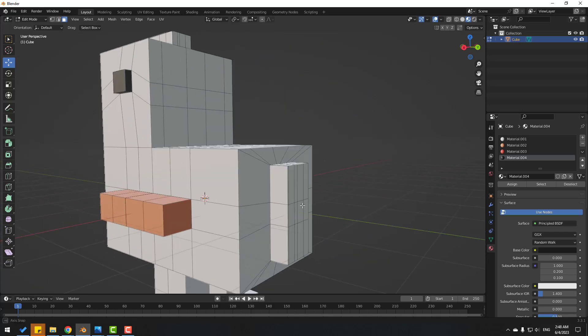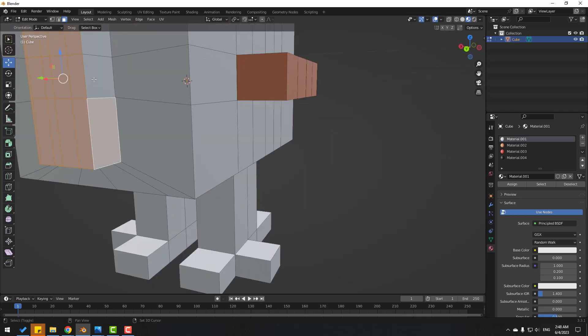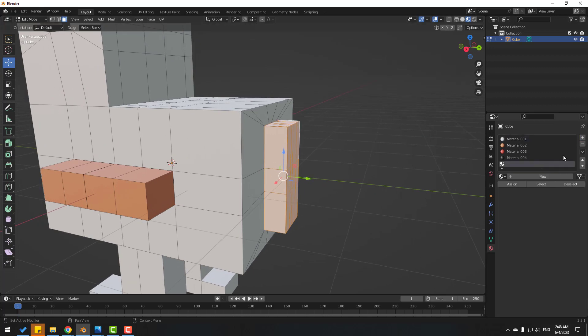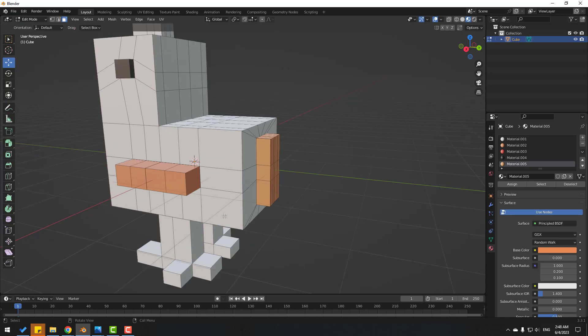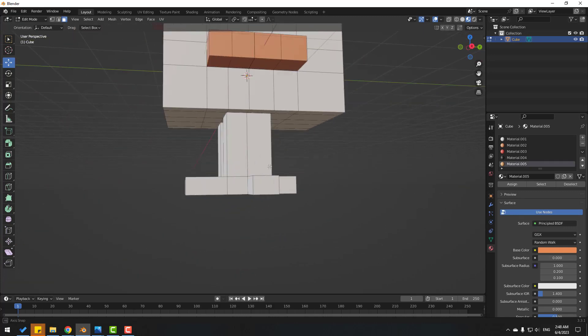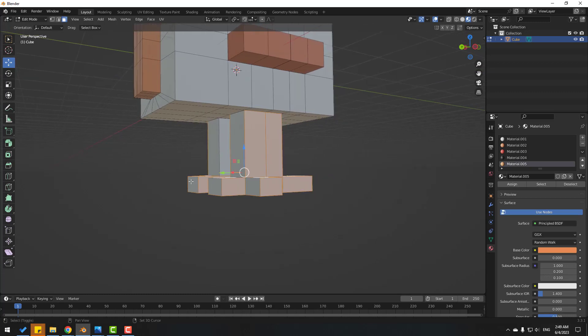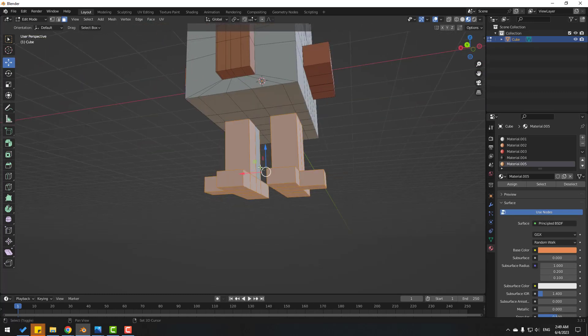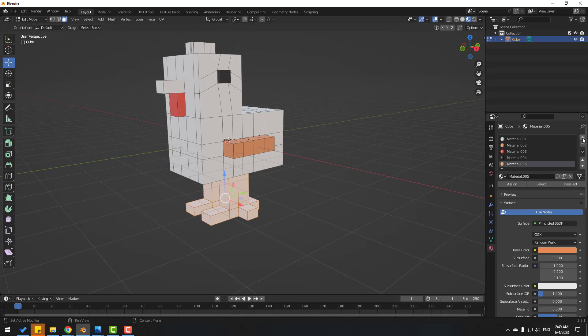Select also these faces. After selecting these faces, go to create a new material — click New — and use this color. Click Assign. Now select the foot faces — select all faces while holding Shift. Create a new material, click New, set base color to yellow, and click Assign.